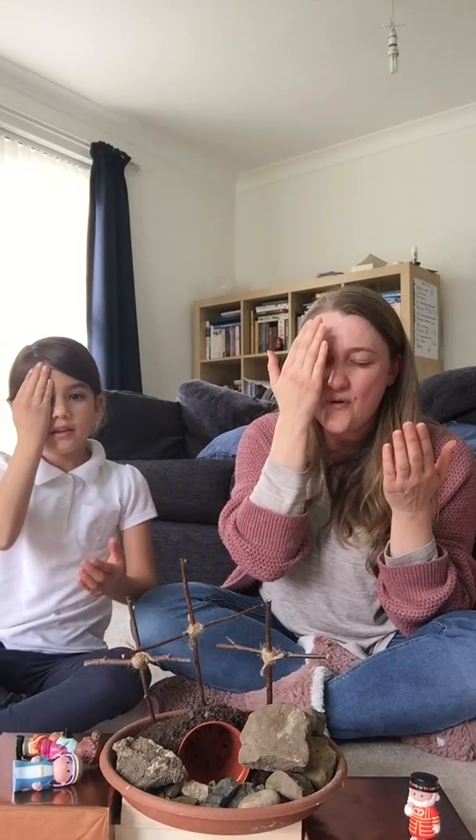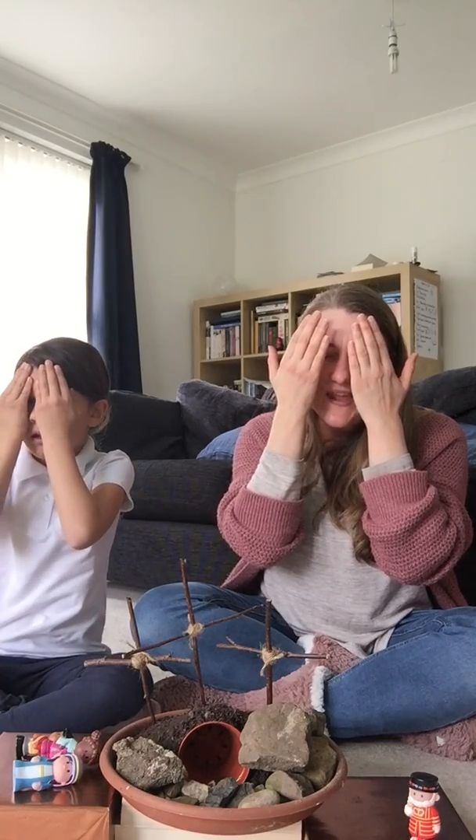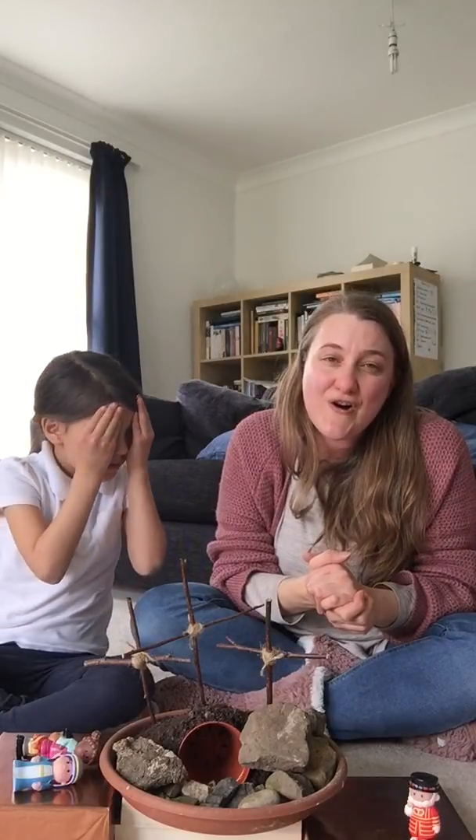Are you ready? We're going to do our prayer song. Let's get our hands. We put one little hand over one little eye, the other little hand on the other little eye, bow our little heads and say a little prayer - talk to God. And we say thank you, Jesus, for what you did on the cross, that you died and you came back to life again, so that we can have hope of a new life, not just in this life, but in the world that is to come. Amen.